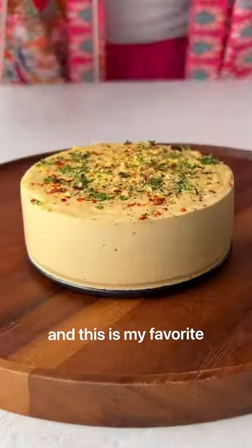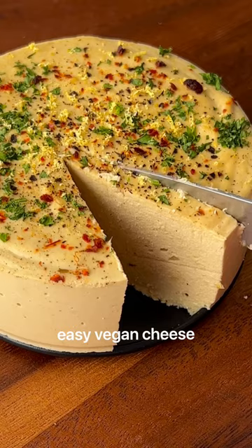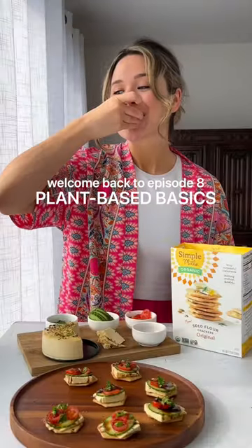I went vegan seven years ago and this is my favorite easy vegan cheese. Welcome back to plant-based basics.